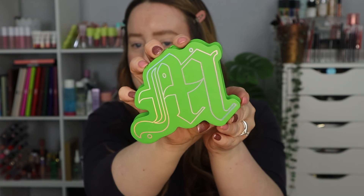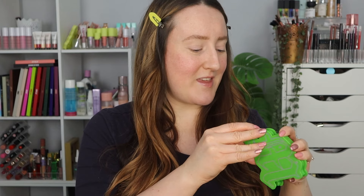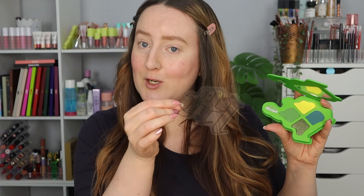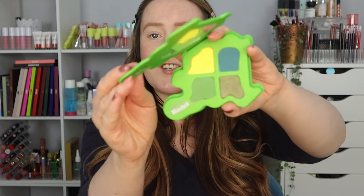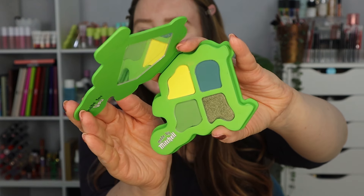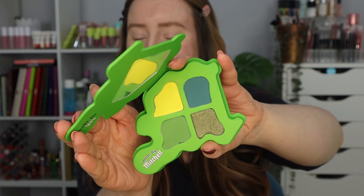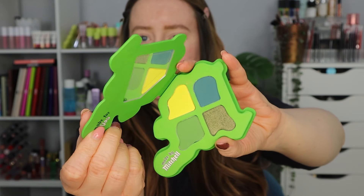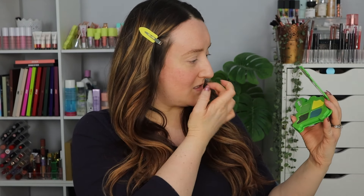How beautiful is that packaging? I will say it's slightly awkward packaging, but it's very much on brand with the M logo. Inside you've got the little cover which also matches, and this is what the palette looks like. It has a decent sized mirror up at the top.